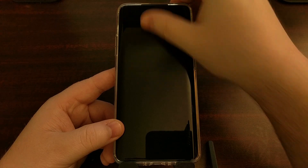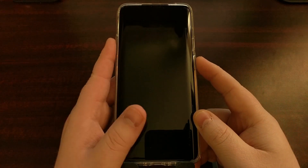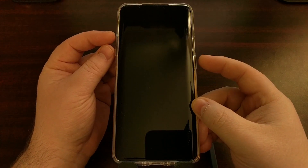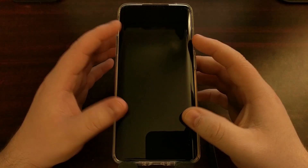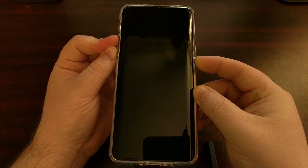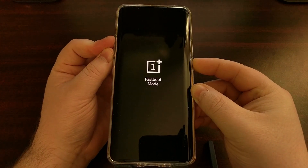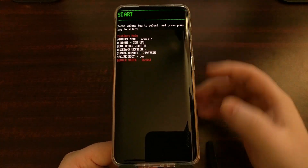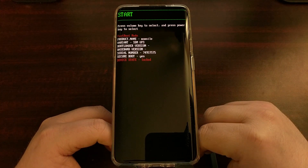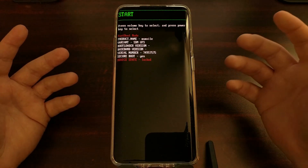Once you have the device completely powered off, we're going to be pressing and holding the power button as well as the volume up and volume down buttons at the same time — all three buttons. Once we hold these three buttons down, you can see that's going to boot us into a fastboot mode splash screen for OnePlus.